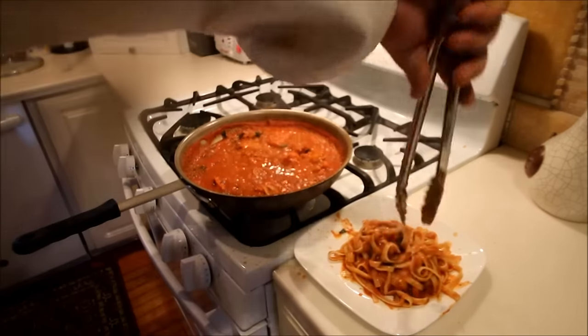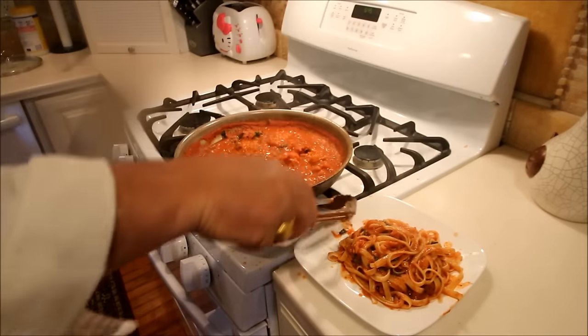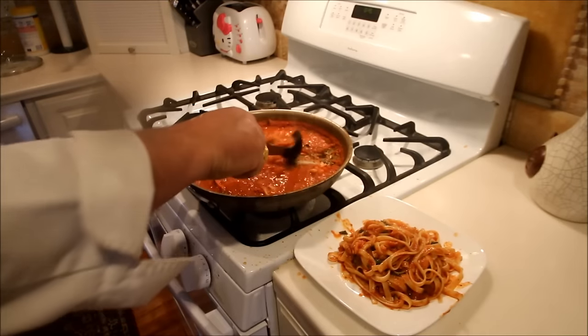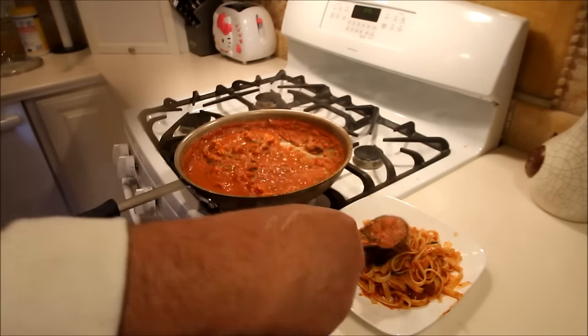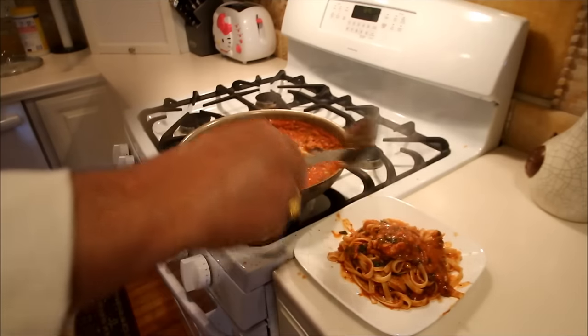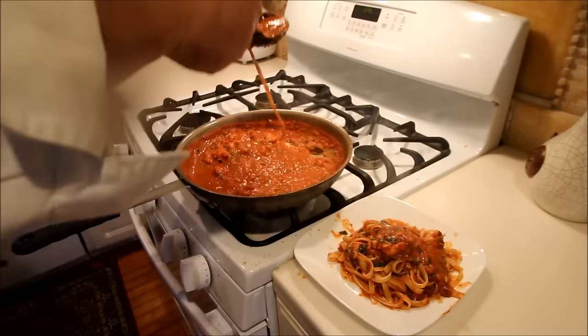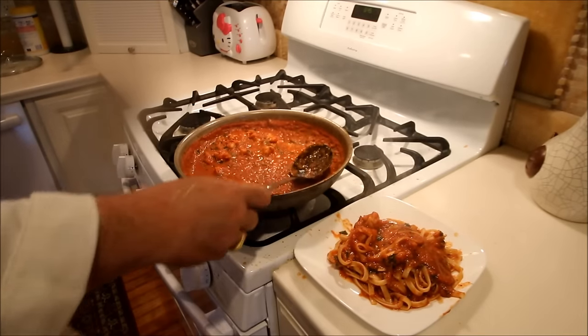Now we're going to spin this around one more time, set the pasta exactly onto the plate. Now we're going to take some big chunks of lobster meat and crown that on there with some more of this sauce. And we're going to really have something quite spectacular here that we will take over to the tasting table and see exactly how good this is going to taste.